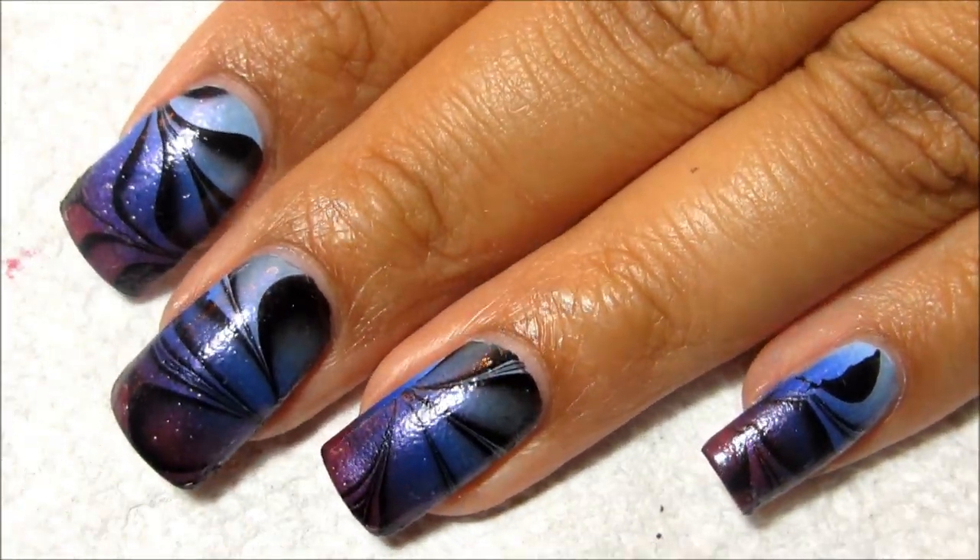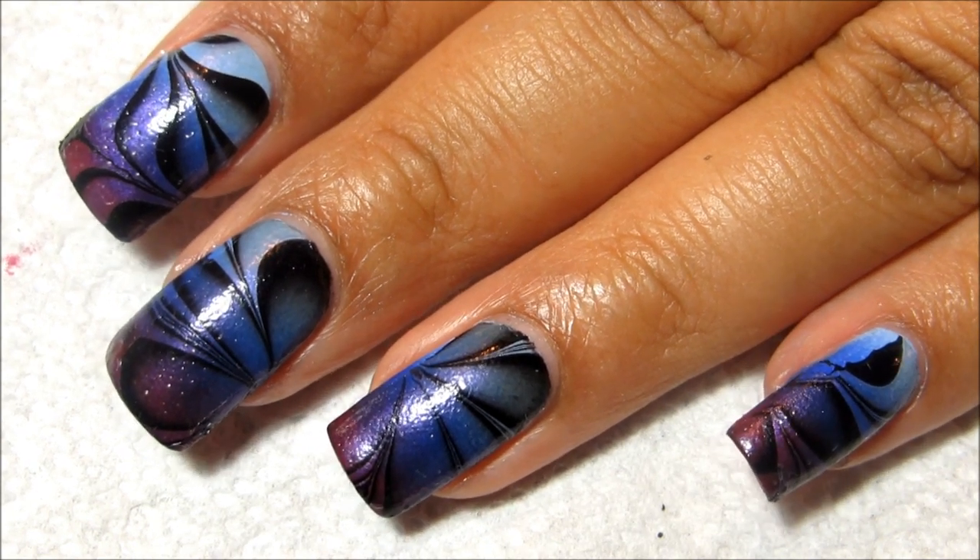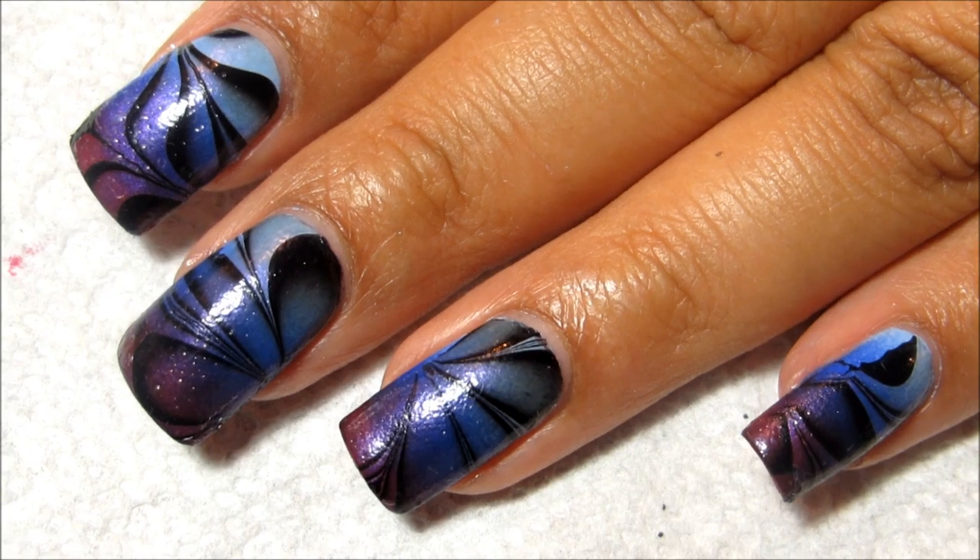If you have any bubbles, just make sure to try and press those flat before you apply your top coat. I usually use the flat end of the orange stick, and then I'm going to finish everything off with top coat.